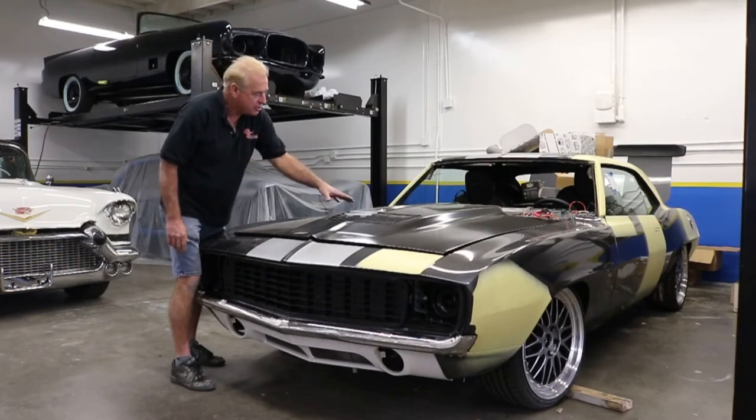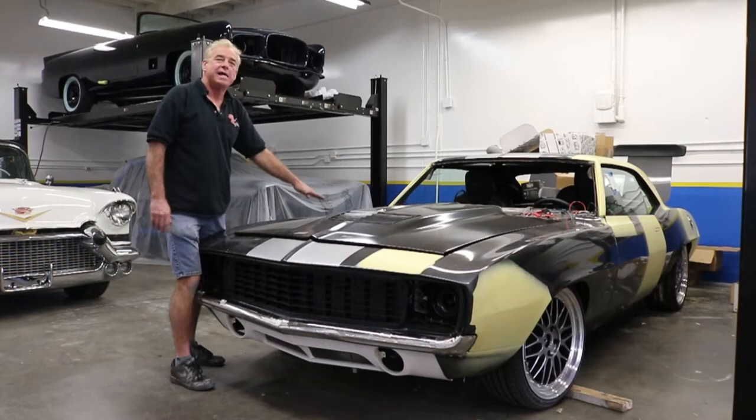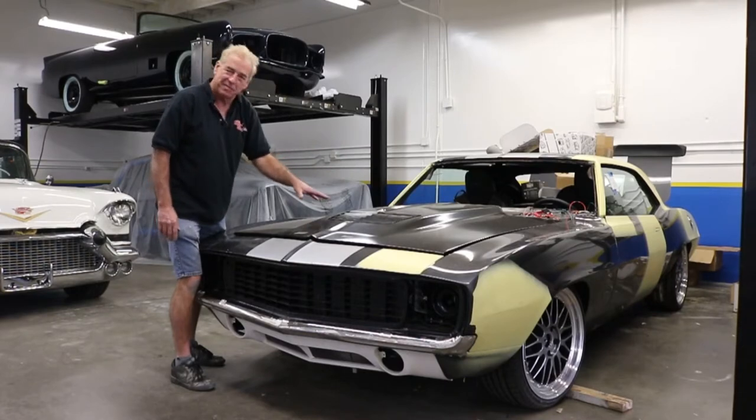We took a Z06 hood scoop and incorporated it into the cowl hood. Let's take a closer look at the details of this bad boy.